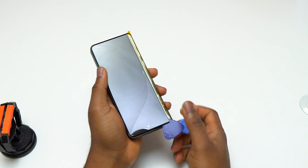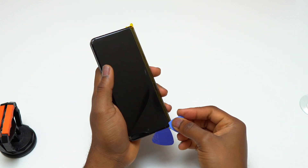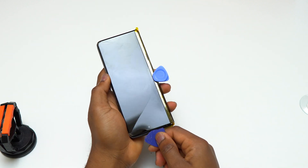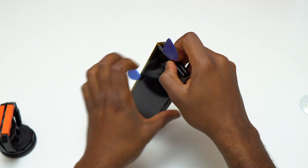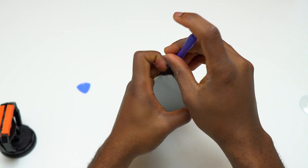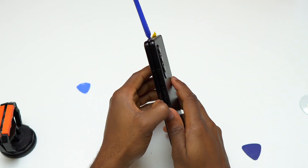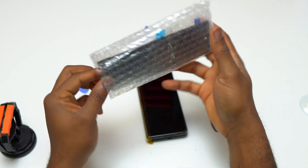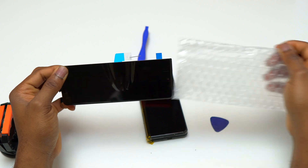I have done the side that is close to the hinge mechanism, and after that I started to insert another guitar pick on the screen in order to have more leverage in the removal process. So currently everything is going well, and I decided to check the inner screen to make sure that it is still working and alive.